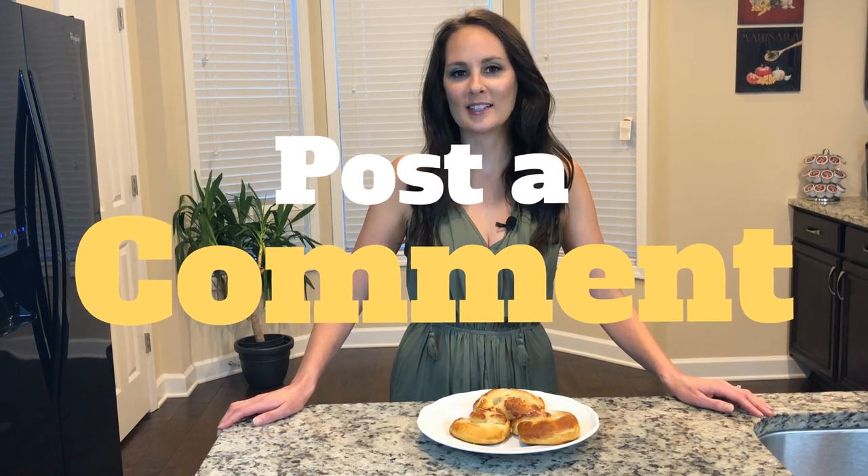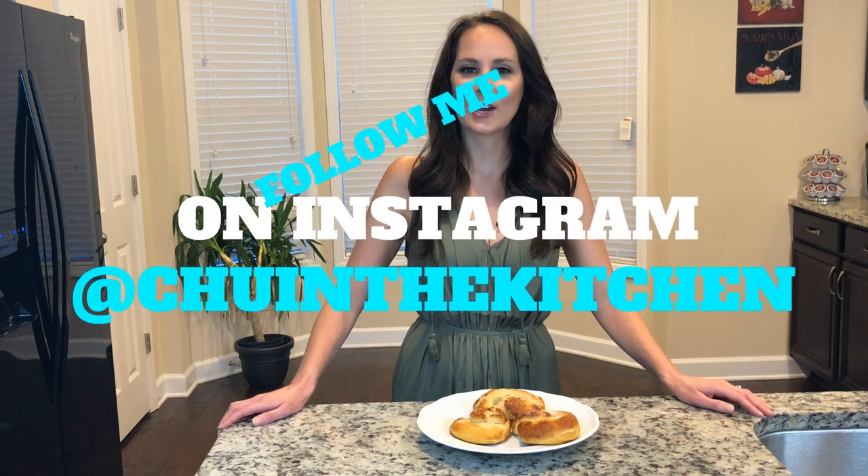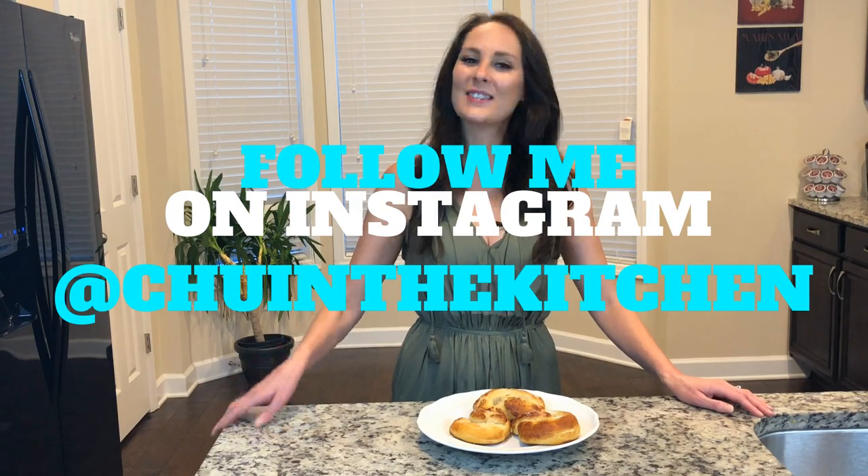Please post a comment below to tell me what your favorite snack was when you used to come home from school. You can support my channel by hitting the subscribe button below — you can log in using any Gmail account. Please follow me on Instagram at Chew in the Kitchen. See you next week!